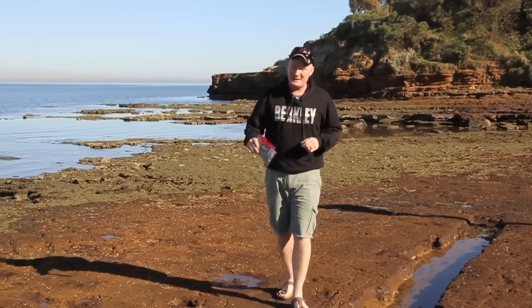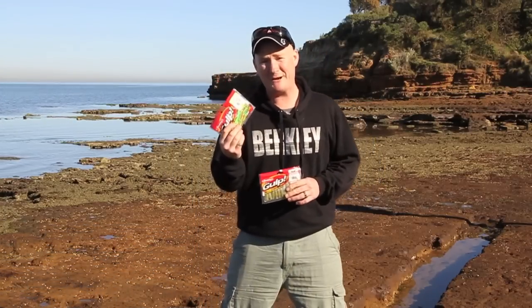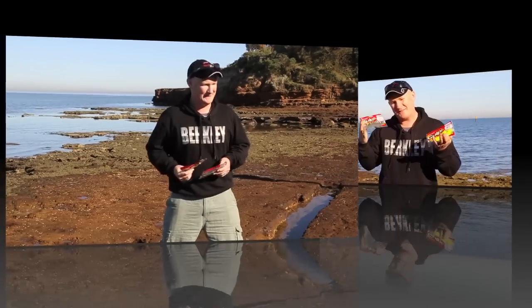Hello and welcome to Pure Fishing TV. My name is Adam Royder and for the next few moments we're going to be talking about gulp jigging grubs and gulp minnow grubs. These two are single tail curl grubs — one of the oldest styles of soft plastic on the planet. There's a good reason they're still around: they catch a lot of fish.